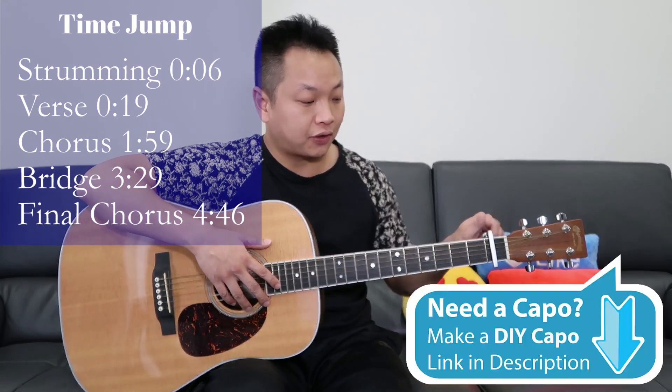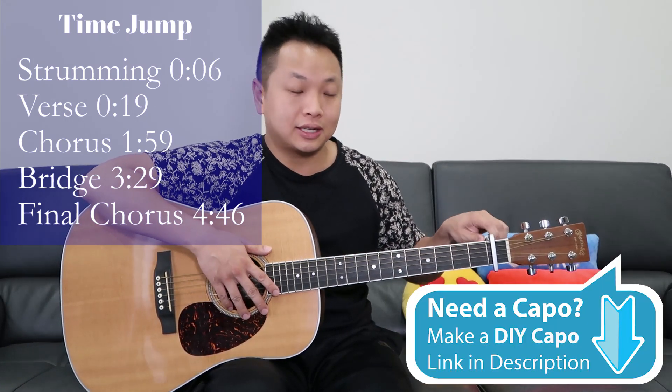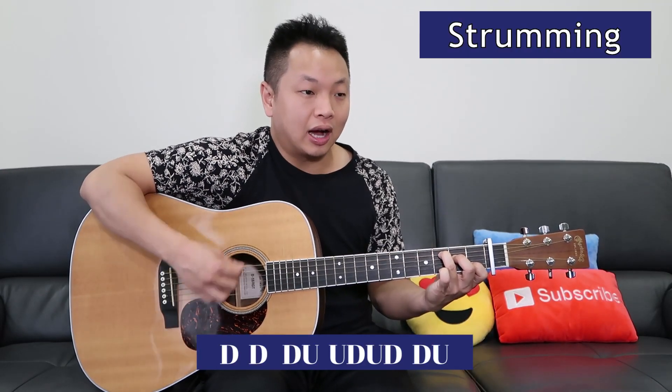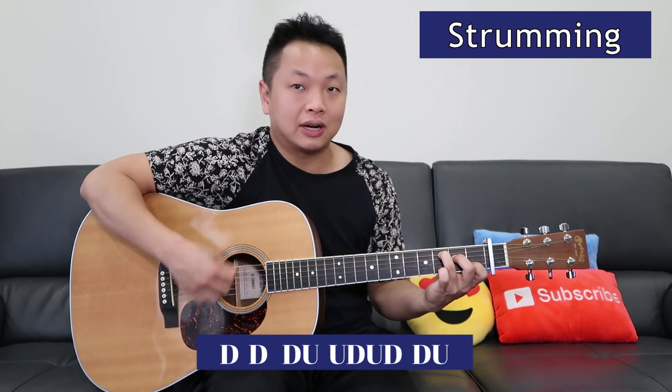To begin, let's put the capo onto the first fret. I'm gonna start by showing you how to strum the verse. Each chord it's like this: down down down up up down up down down up and switch.